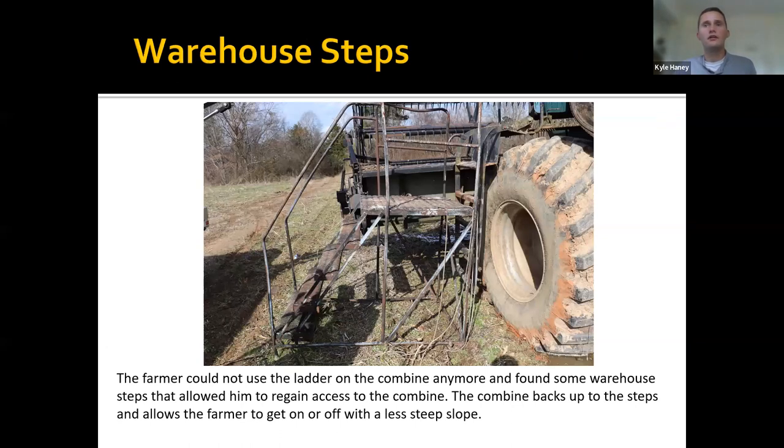Ned showed earlier the ladder built onto the combine ladder itself. This Georgia farmer ended up finding warehouse steps — the kind you'd find in a retail box store for reaching higher items — after he needed further assistance getting on and off his combine, because combine ladders are just straight up and down. He got these from a local place and put them out in his field, creating a much easier slope to get up into the combine. He does have to come back to the same location he left from because of the head on the combine.